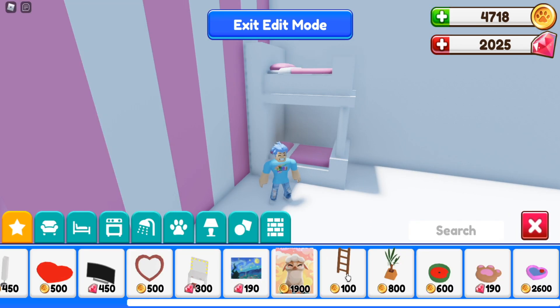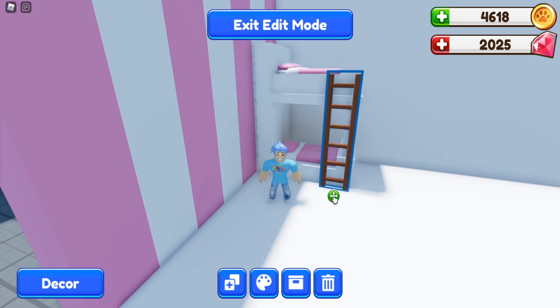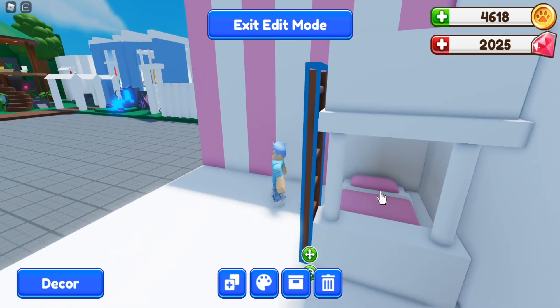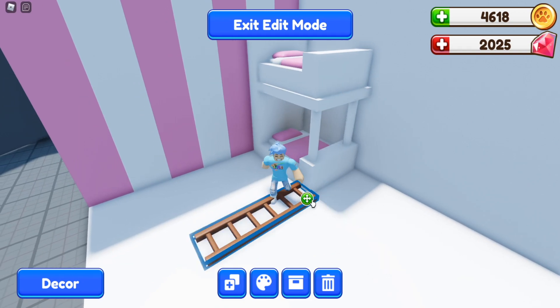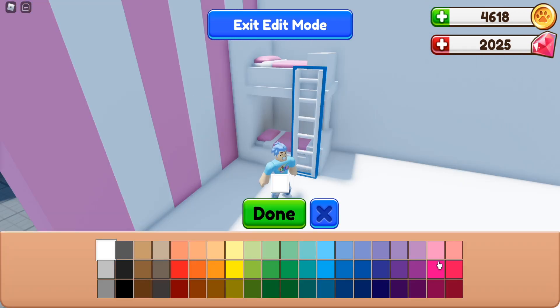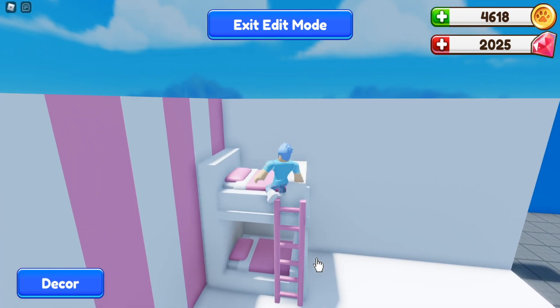Now I'm going to add a ladder. This ladder is brand new with the update and costs 100 coins. It's perfect for bunk beds — just place it wherever you want, on either side. I'm going to put mine right here and color it pink. Now you can climb up easily to the second bunk bed.